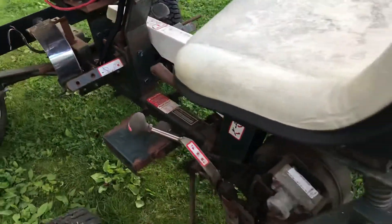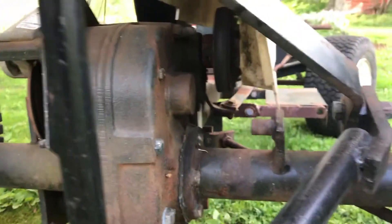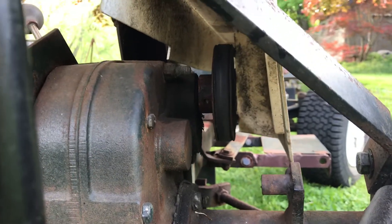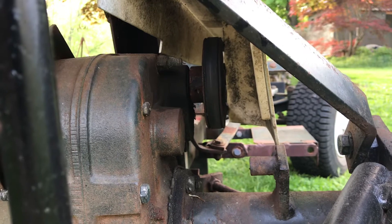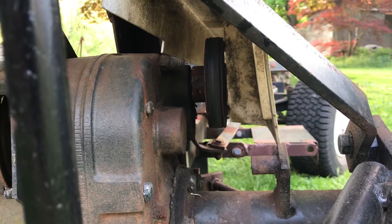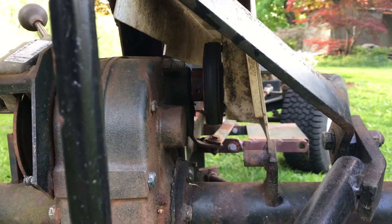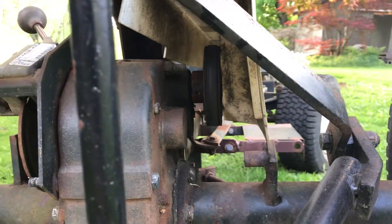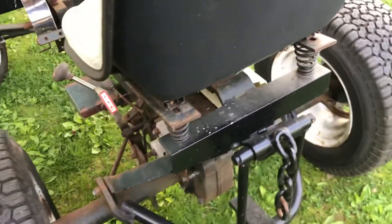The bicycle gears will then connect to the pulley on the back of the transaxle. That way I can always pedal forwards and shift into forward or reverse as needed. On my previous pedal-powered plows I had to weld the bicycle gear shut in order to have reverse, which only gave me one gear.